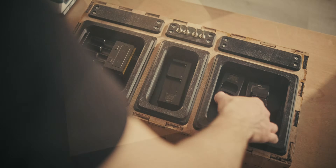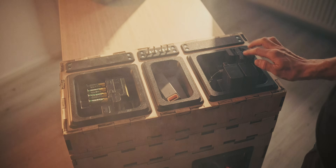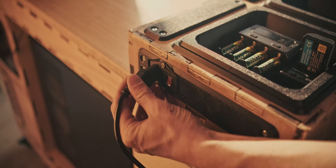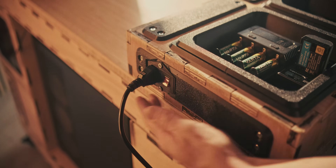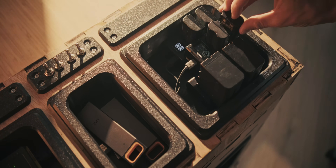Currently the station is sitting on the desktop itself, but I do have plans to put some base mounts underneath and attach it to monitor arms, which will be an addition to the compute box setup. Stay tuned for that — I hope you enjoyed the video, I hope it gave you some inspiration, and hopefully see you in the next one!